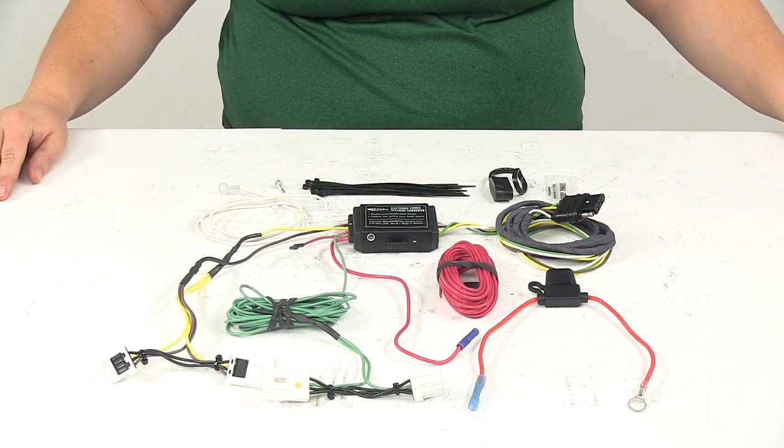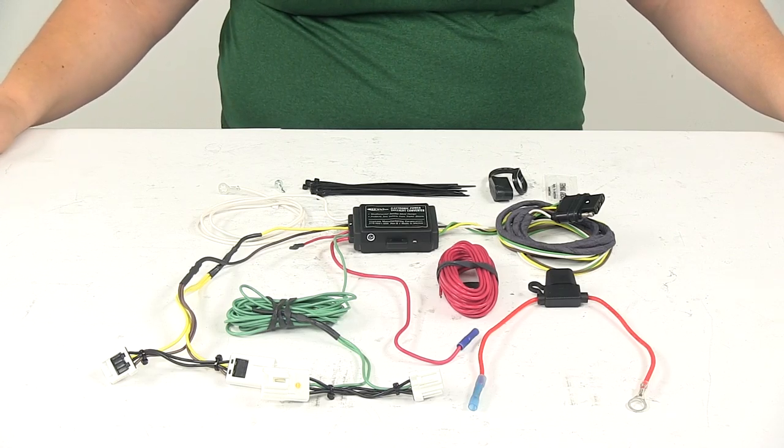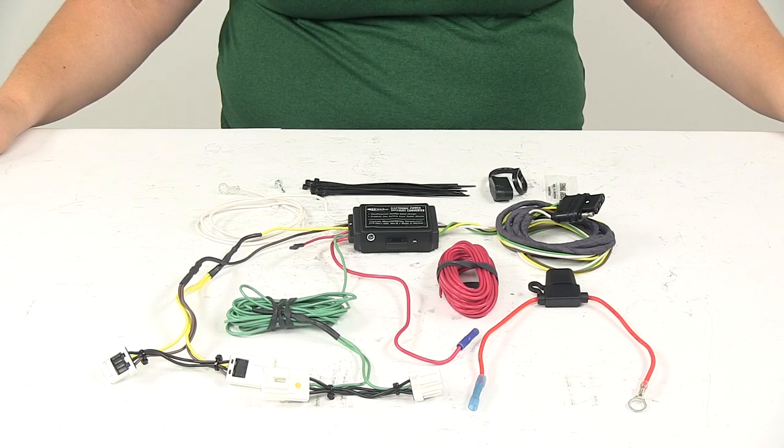And that's going to do it for our look at the Hopkins Simple Trailer Wiring Harness, part number HM11140804.